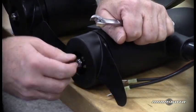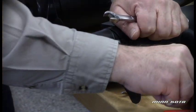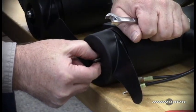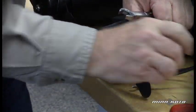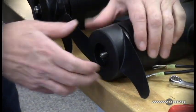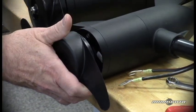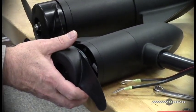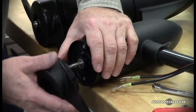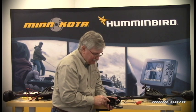Now with the prop nut loosened, I can unscrew it with my fingertips. Then remove the washer. In the event of a broken drive pin, the prop may not come off easily. It may be necessary to actually tap on the backside of the prop blades to get the prop to come loose. After doing that, examine the prop drive hub area for any damage.